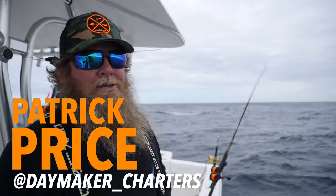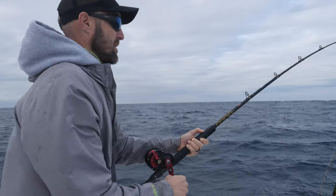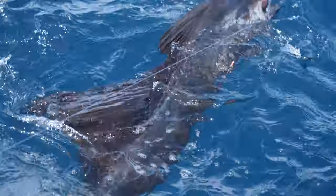Kite fishing is just a much better presentation of a live bait than say bumping the bait out of the riggers. If your baits are fished at a proper level, they're working really hard for you — they're trying to swim down, sending out a vibration because they're being held from the top of their shoulder or the front of their head and they're constantly trying to swim down.